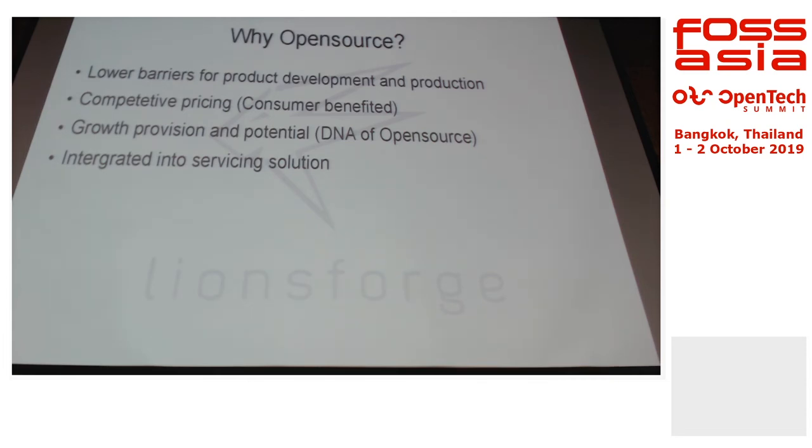Open source lowers the barriers for both product development and production. First, you do not have to reinvent the wheels — there is software, firmware, and electronics components already proven by the community over many years. You should always integrate open source solutions into your product. In doing so, you minimize program risk and the costs that come with that risk. It also lowers the barrier in terms of technical background requirements.